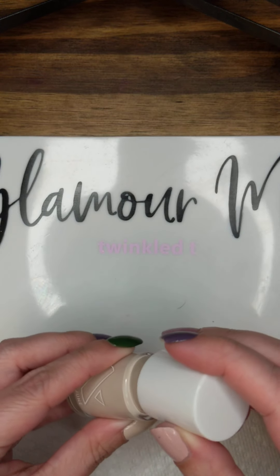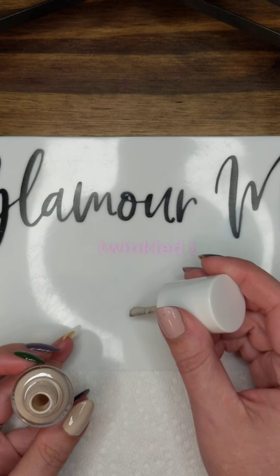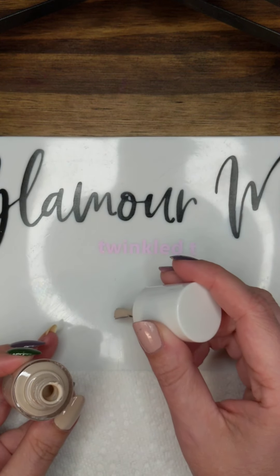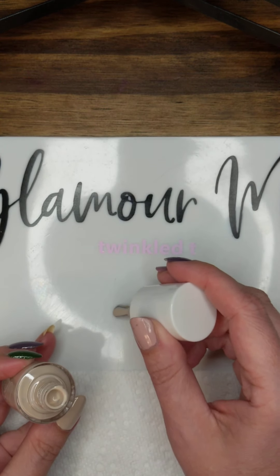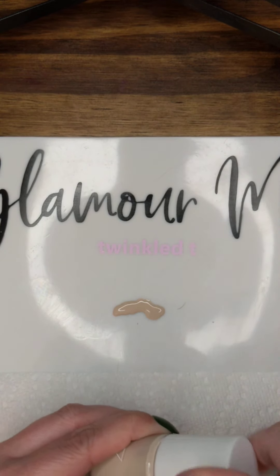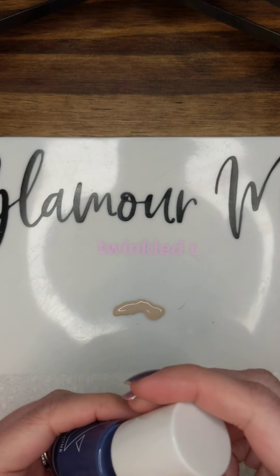I'm going to start with this lighter color. I'm using Olive and June's Color Chemistry from their Fall 2021 collection. I'm just going to put a decent amount of this lighter color down on the mat. When you're using lighter and darker colors, if you don't use enough of the lighter color, it won't show up when you're doing the marbling.